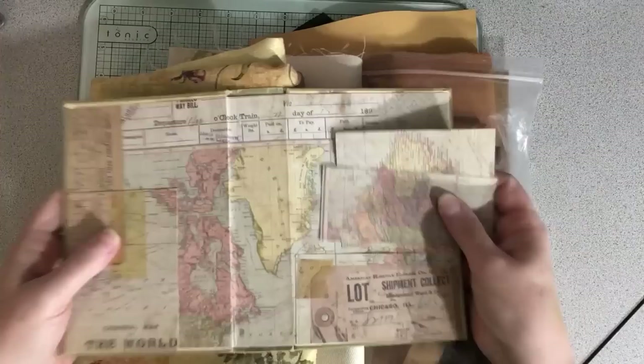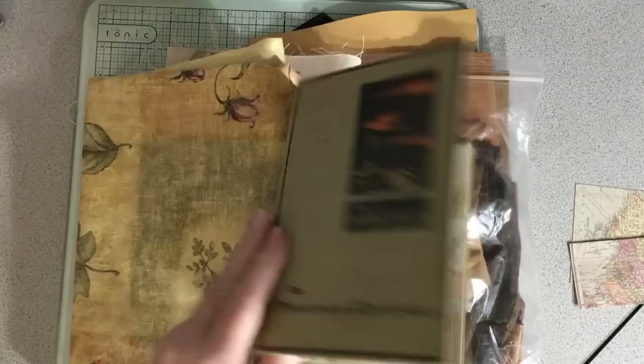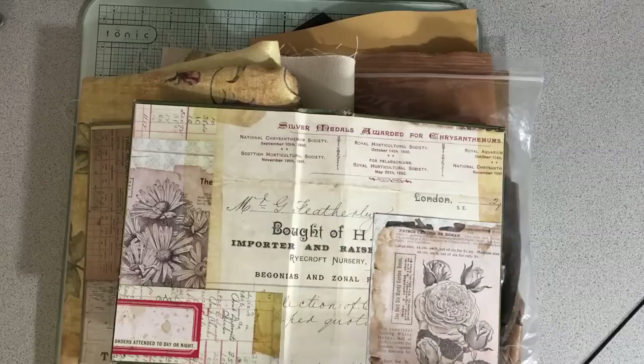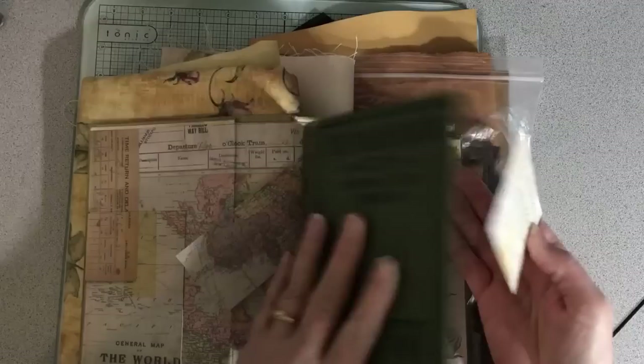So this is what I have for my covers. This is the first one — definitely feels good now. And this is the second one. They're nice and strengthened, and what I'm going to do is use the cards as part of the decoration on the cover.